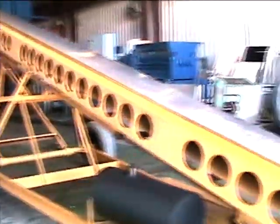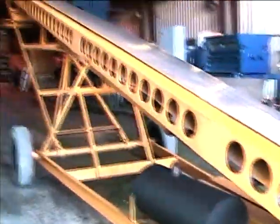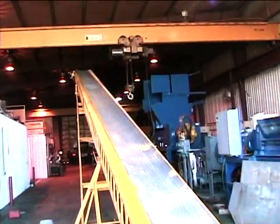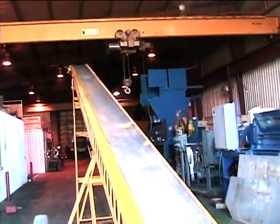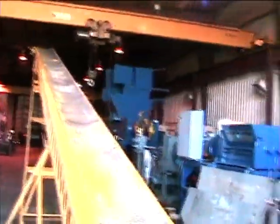50-foot portable stacking conveyor. 50 feet long, 24-inch wide. Pressure belt. Power unit.